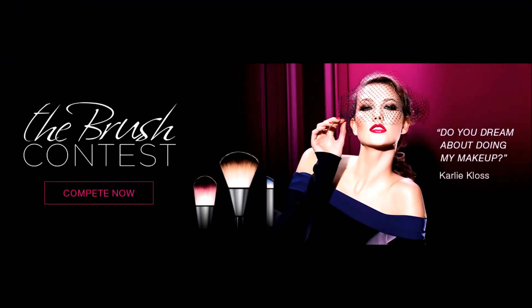Hello, my name is Valencia. I'm 26 years old. This is my entry for L'Oreal's The Brush Contest. I've been a makeup artist for the past seven years. The makeup I'm going to be doing for you guys today is inspired by the iconic Pat McGrath.